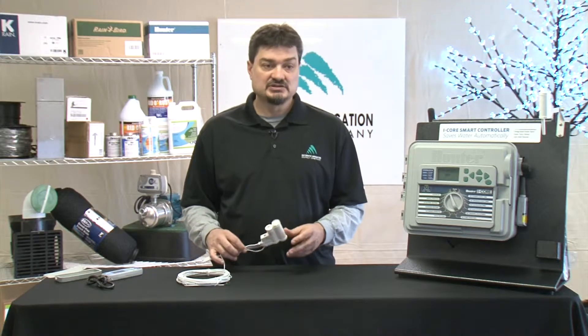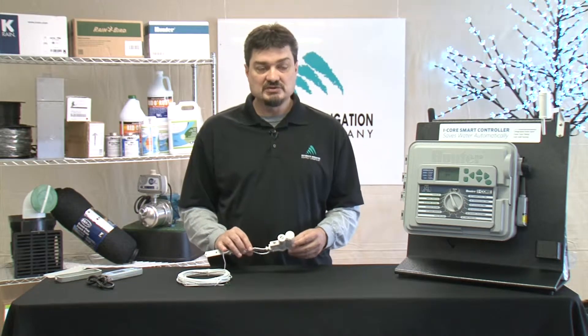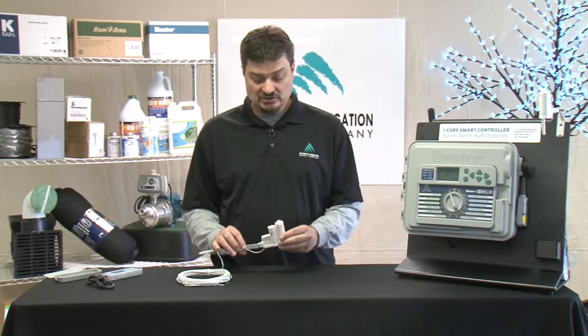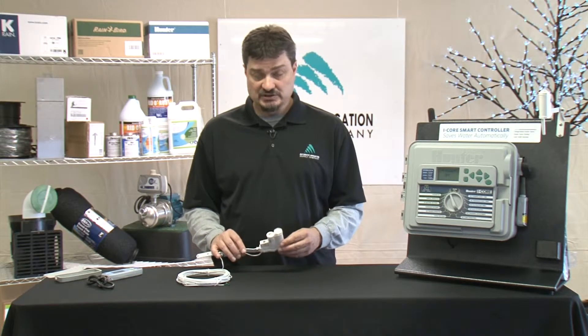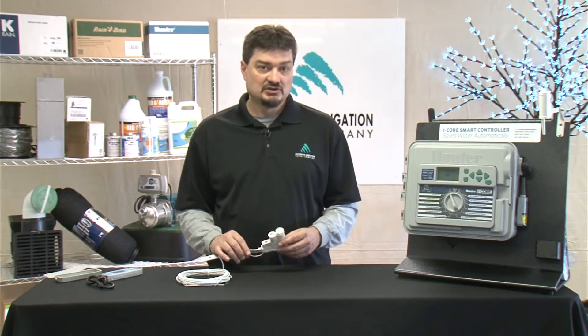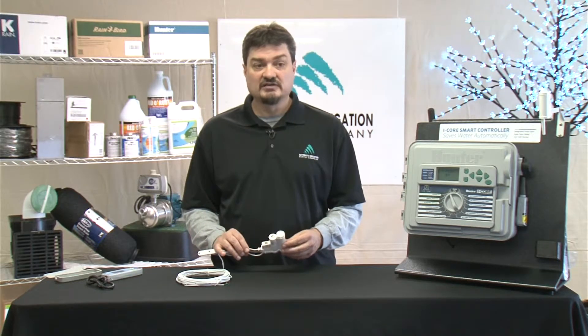Next thing to talk about is mounting — where we're going to mount the sensor. It's very important. You want to make sure you keep it clear of any overhangs of the roof or any trees, because you want to make sure it can see sunlight and rain. You also want to make sure it's not in the path of any of your sprinklers, because the last thing you want is for your sprinklers to trigger the rain sensor and turn your system off. You should also hang it high enough to avoid vandalism.